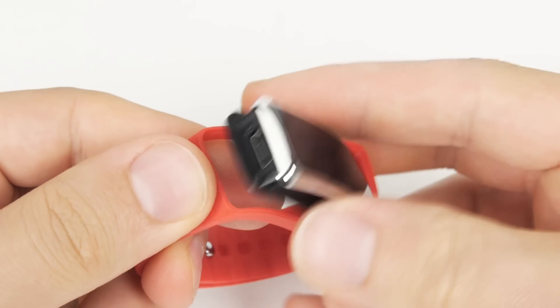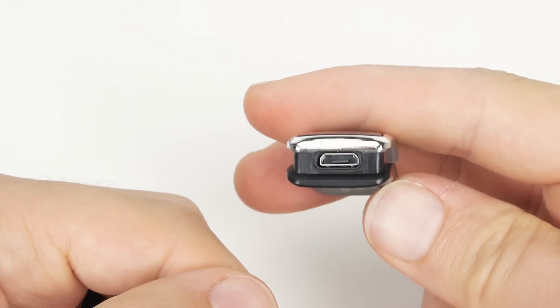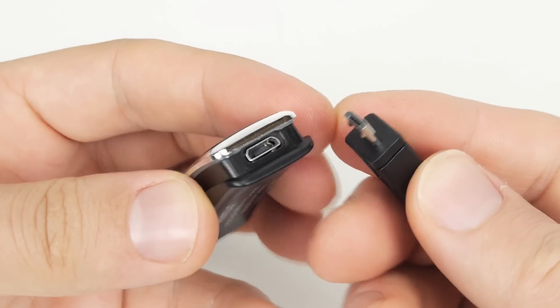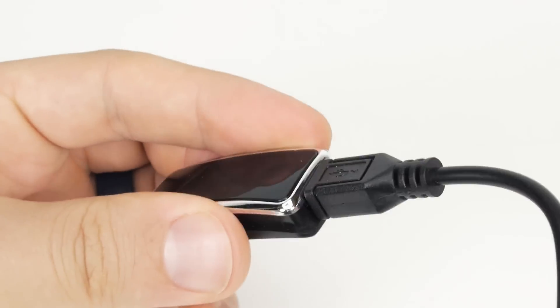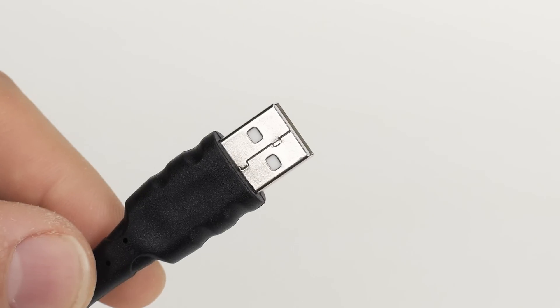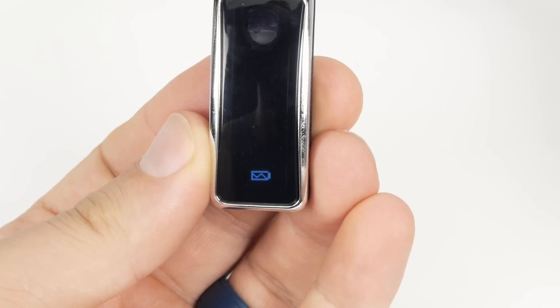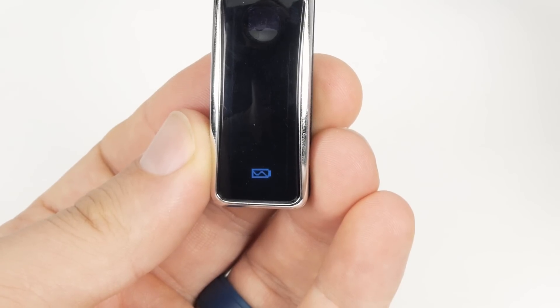To remove the tracker from the wristband, lift one end of the band and push the tracker out from the strap. Plug the micro-USB end of the included USB cable into the USB slot on the tracker. Insert the USB cable into an available USB port on your computer or USB charging adapter. Please allow up to 2.5 hours for an initial charge before the first use.